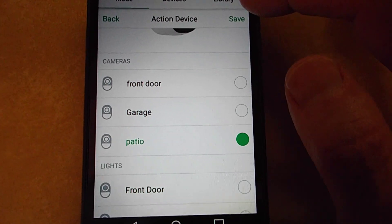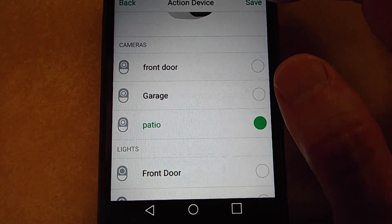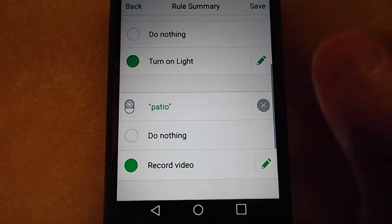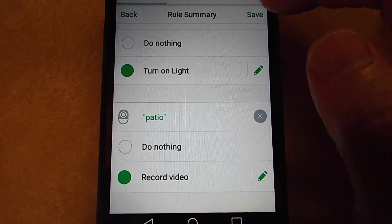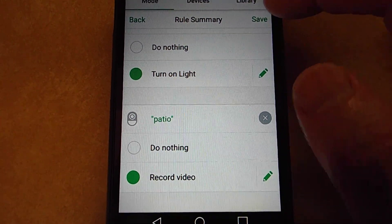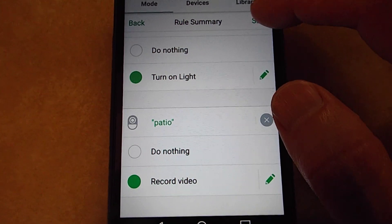Then you're going to have to click Save twice — this is where I messed up the first time I did this. Click Save, and it takes you back to the previous page where there's another Save button. You have to click Save on that page as well, or it's not going to save your changes.